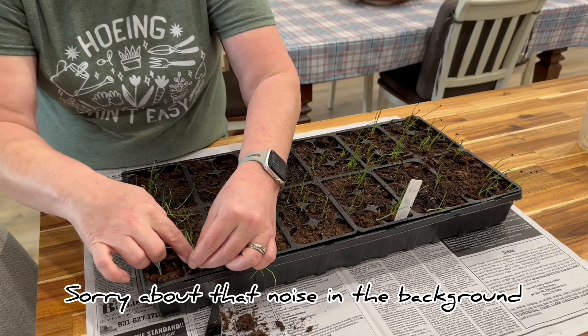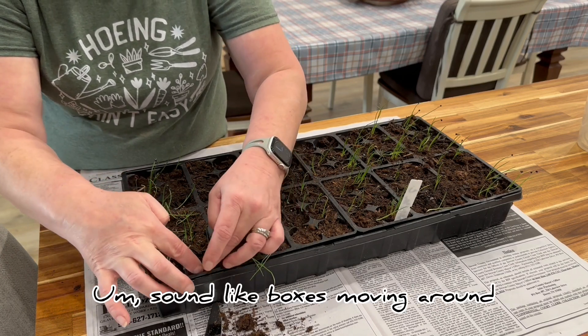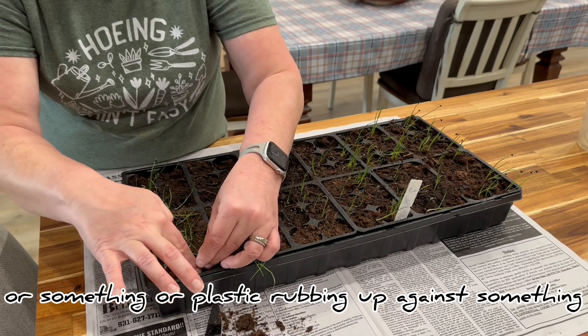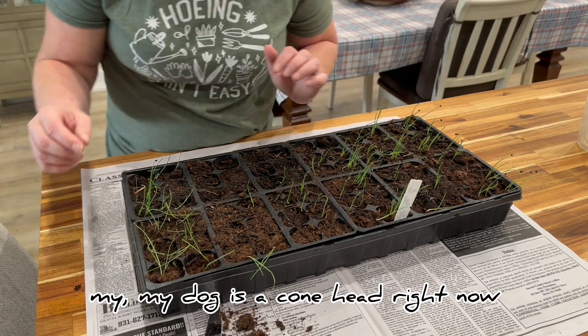Sorry about that noise in the background — it sounded like boxes moving around or plastic rubbing against something. It's my dog; he's a conehead right now.